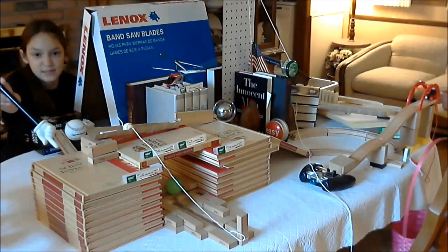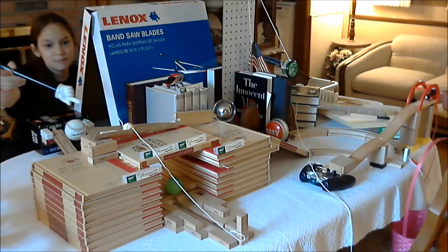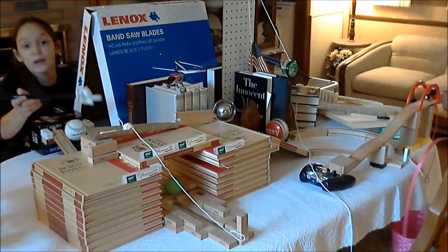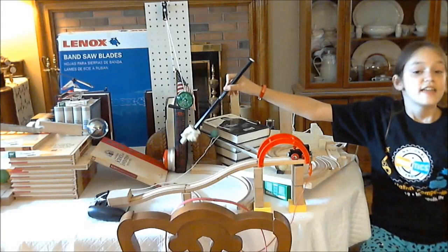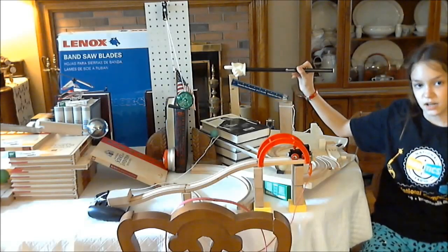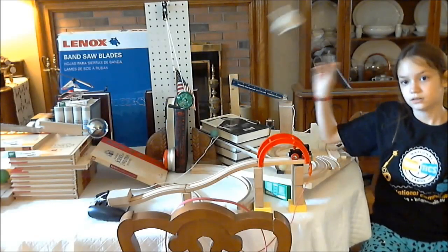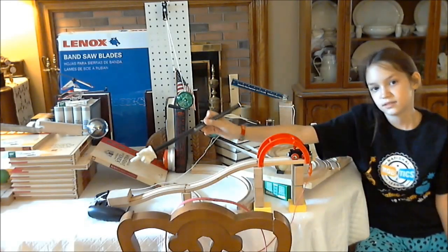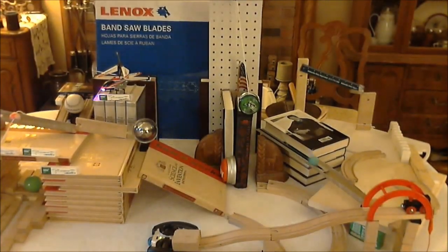The green ball is right on track. The red ball is ready for release. And the silver ball is prepared for launch. The easy button is ready for release. The yellow ball is prepared for the fall. The luggage cart is ready to roll. And now we are cleared for takeoff.